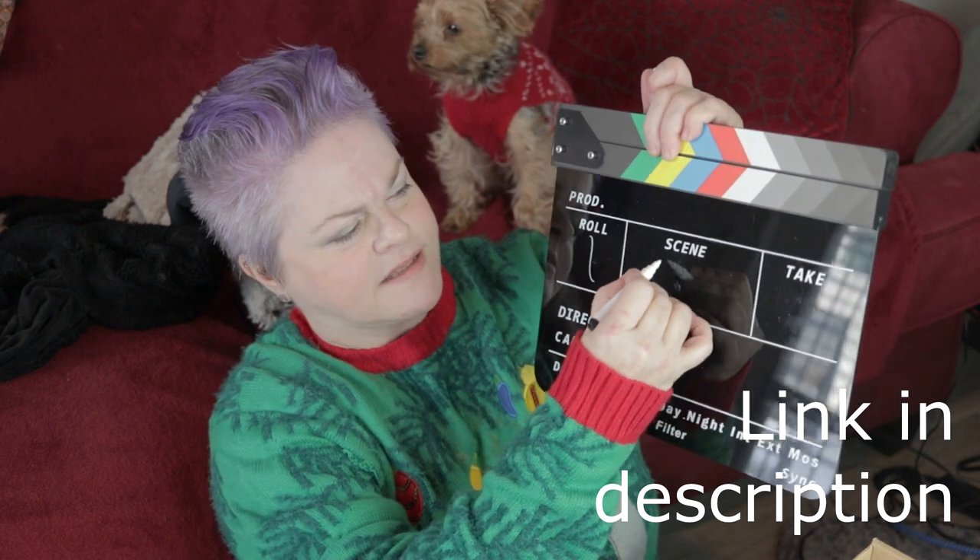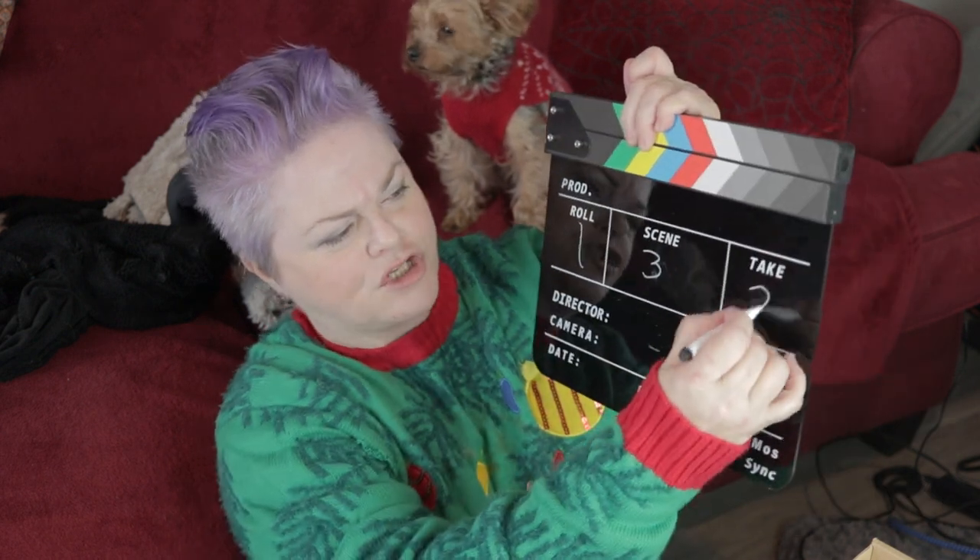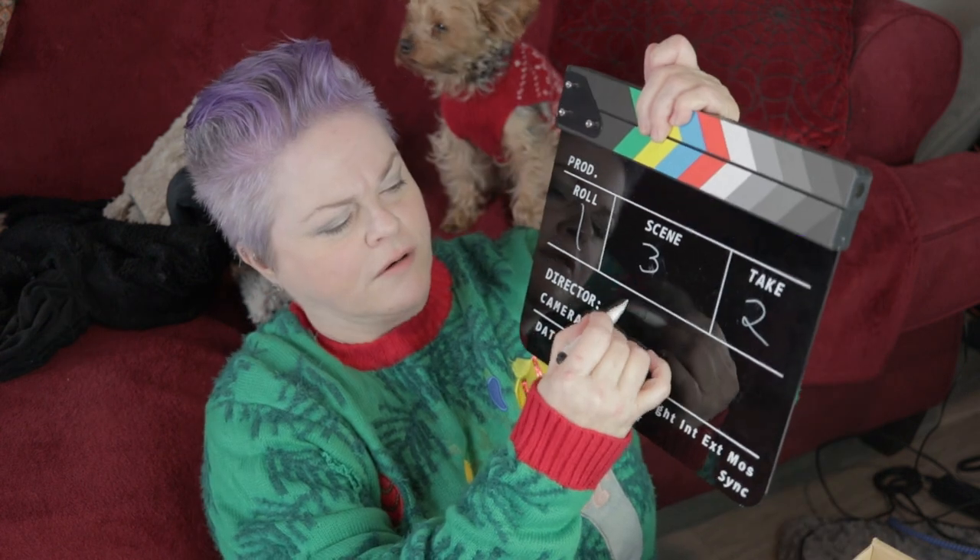These pens are great. I've used this a couple of times. So we'll say roll one, scene three, take two, director: me.